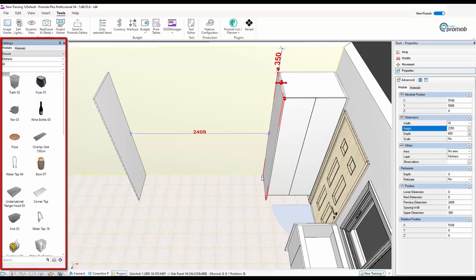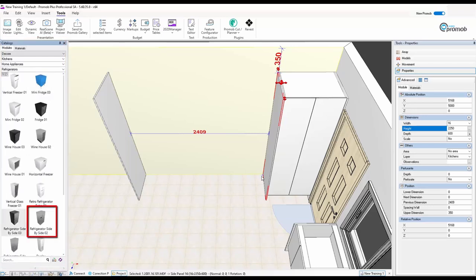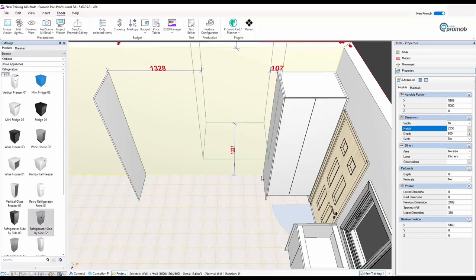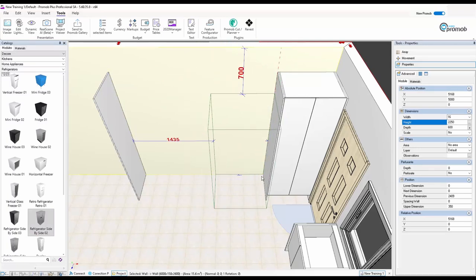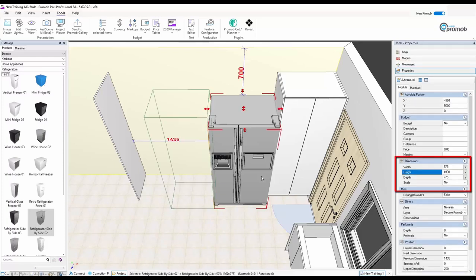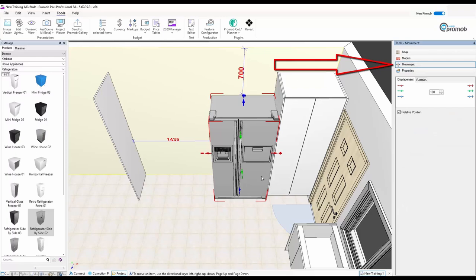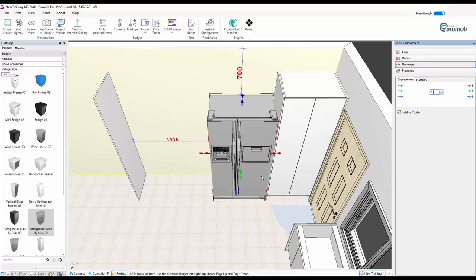Under Home Appliances I click All, go down, and find Refrigerators. I'm going to use the side-by-side model — I'll drag it and attach it to the wall, bring it down to the floor and butt it up against the cabinet. This fridge is quite deep so I'm going to change the depth to 620, which takes the handles into account. Then I'll move the fridge 20mm by typing 20 and pressing the minus red button, giving me a 20mm gap between the fridge and the side panel.